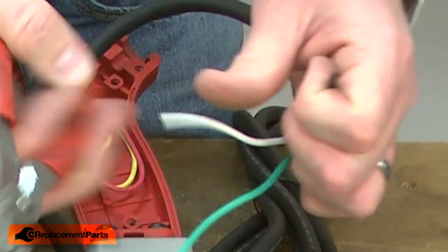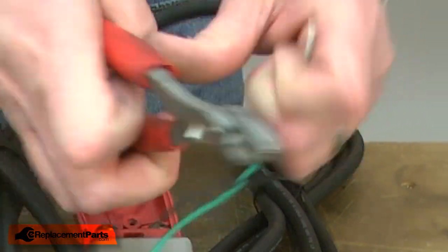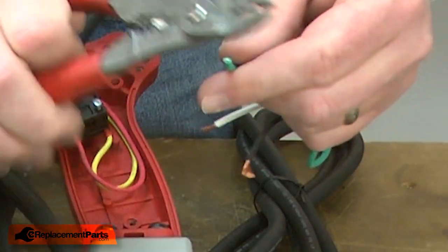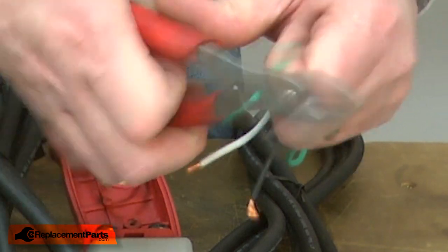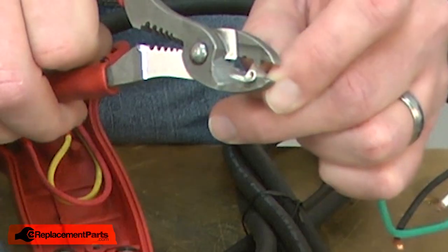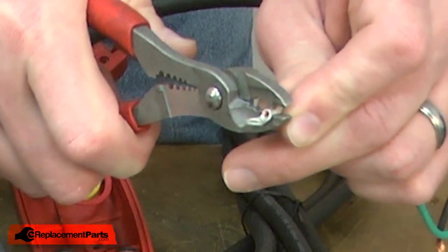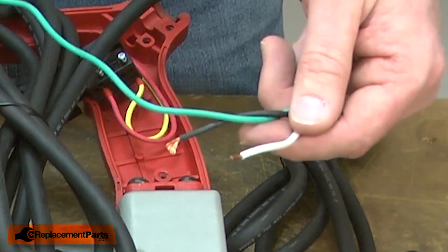Now I'll strip back about five-sixteenths inch of insulation from each of the wires. I'll install a new eyelet on the grounding wire. The white and black wires will need to be tinned, and we'll do that next.